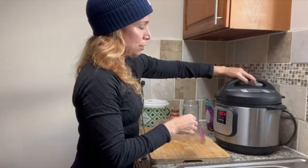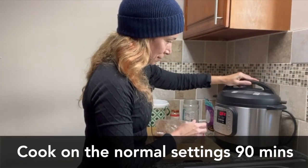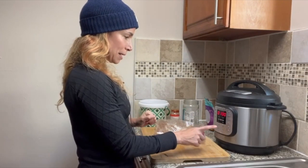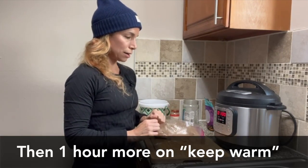Put on your lid. Pressure cook for 90 minutes, then I let it sit on warm for another hour.